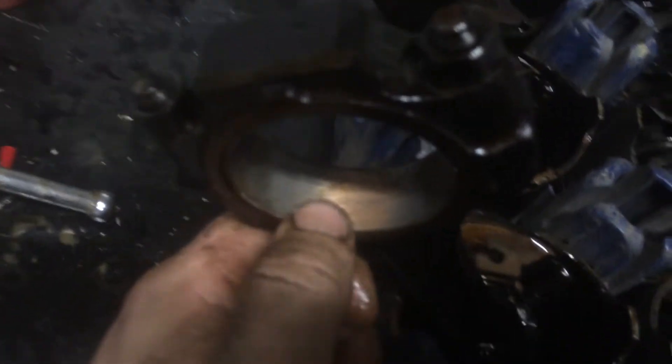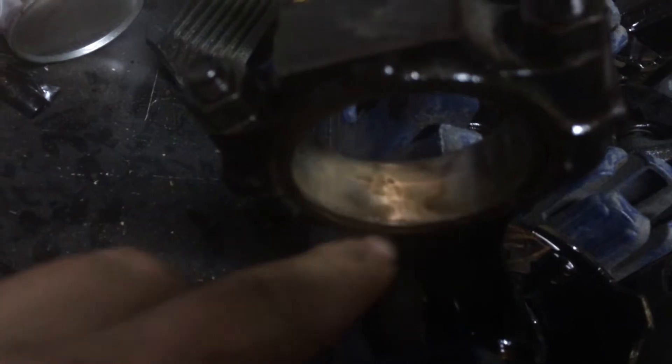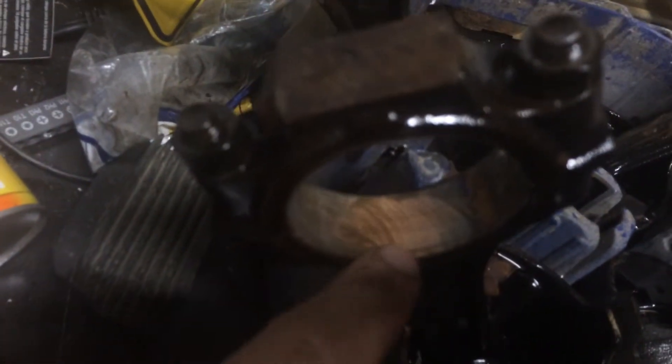They're probably getting close to needing the bearings replaced anyways, because you can see — I don't know if it's copper or brown, but it looks like copper — and you can see all the bearings are worn down. Every single one of them. But I guess that's what you see after 200,000 miles.